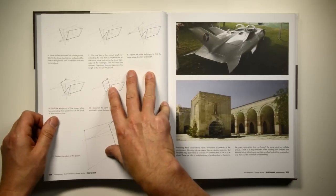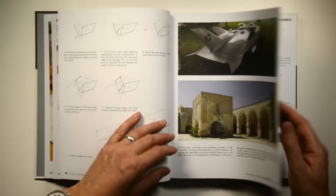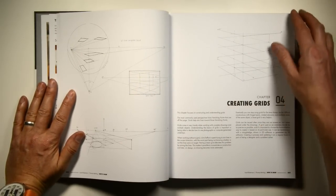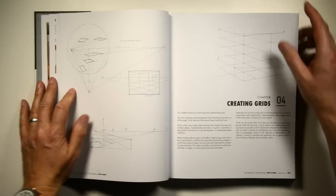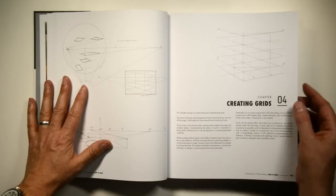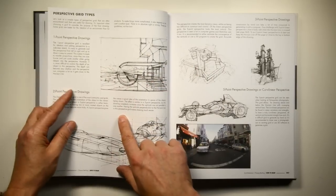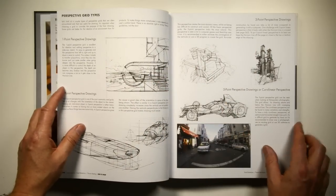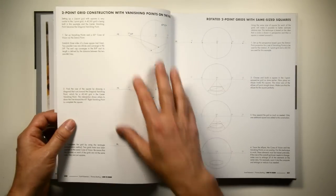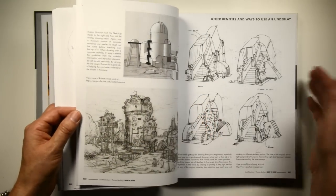Just to give you an example: practical, simple constructions applied to real-world objects, and then how you can start to work backwards to draw those things from your imagination and build shapes. The type of drawing we're doing is really much more like building models - not drawing from observation, not about illustration or making pretty pictures, but about building volumes and objects. We cover 1 and 2 point perspective, 3 point perspective, and curvilinear perspective, which is like a fisheye lens or 5 point perspective.